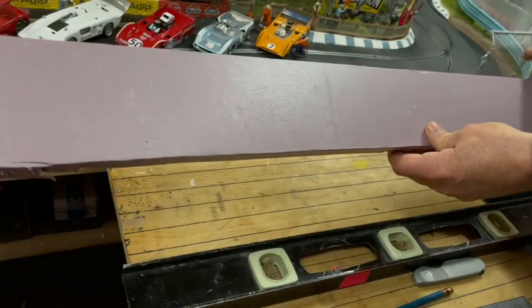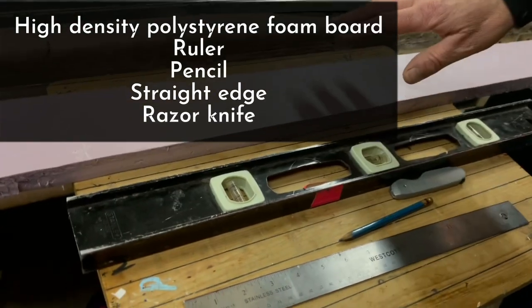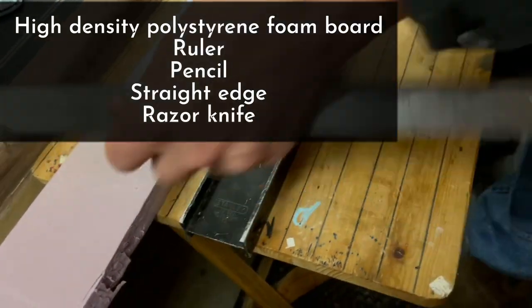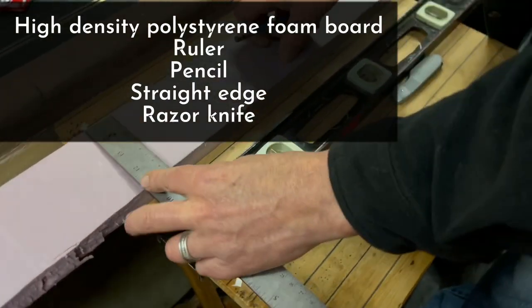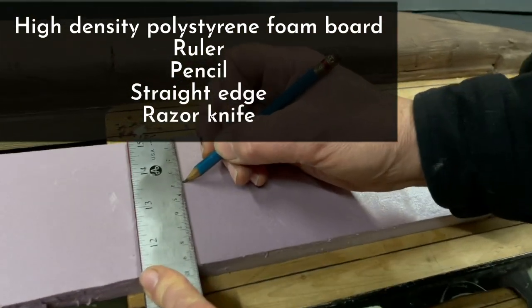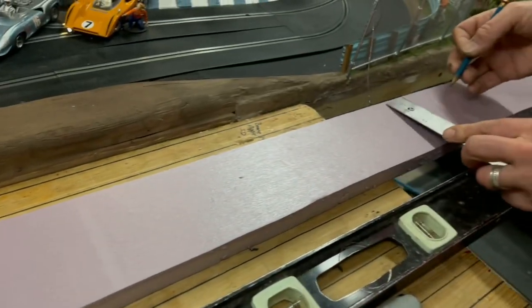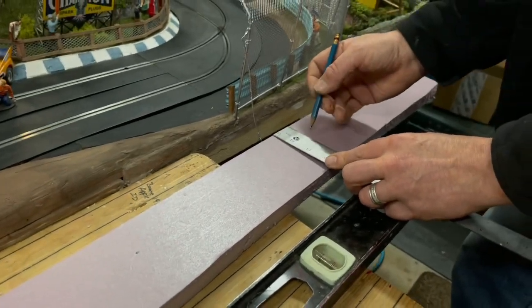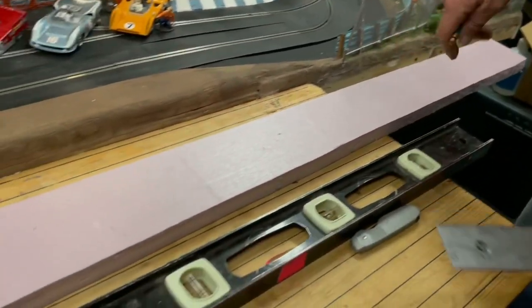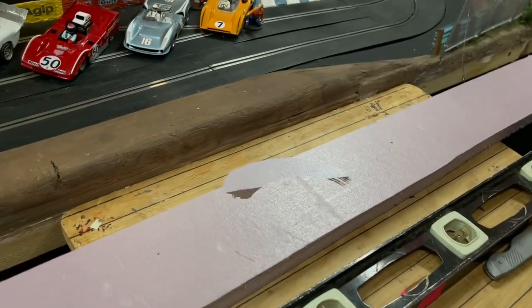I have some polystyrene that I went ahead and cut off, and what we're going to do now is take a ruler and measure out our height. Let's do it in metric today — go to three and a half and just make some marks down here at three and a half, then shoot a line down and cut this off. When we come back we'll have a strip at three and a half centimeters.